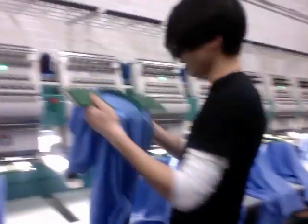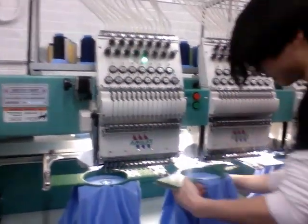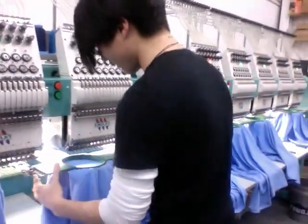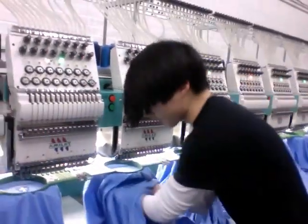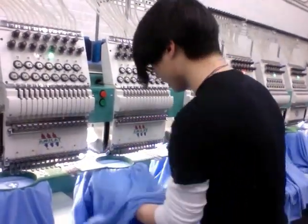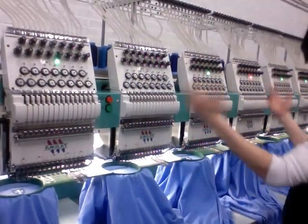And then we would turn around and go ahead and load it on the machine. Make sure it goes right through the neck, or however you're actually loading it or need to load it. You always want to make sure that there's no shirt or material caught underneath in between this, so that way your shirt stays good. And other than that, we would hit start.